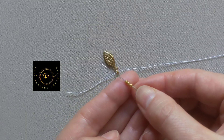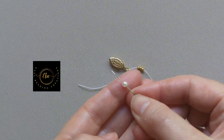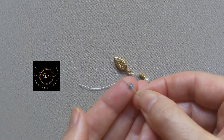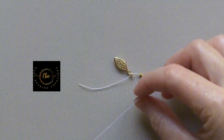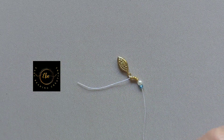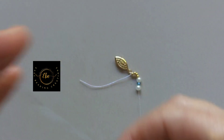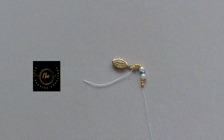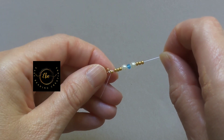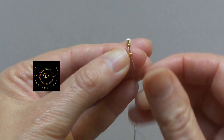Pick up three seed beads and go down with them on the thread. Pick up one 4mm pearl bead. Pick up one rondelle bead. Pick up one 4mm pearl bead. Pick up three seed beads.